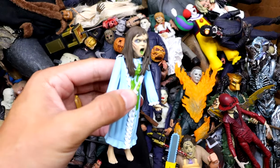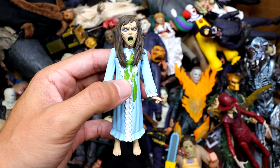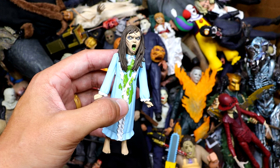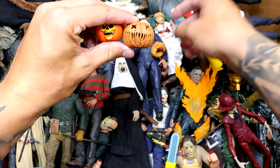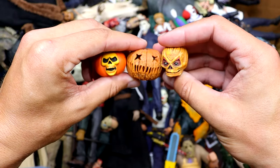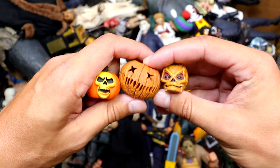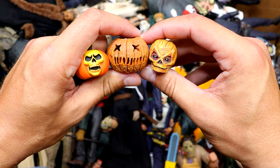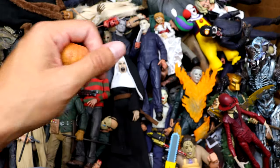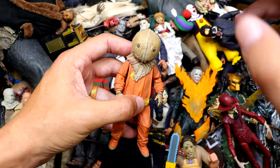Next up we have some Toonie Terrors. We have the Exorcist right here with the vomit on her sweater already — Mom Spaghetti. She also comes with a projectile vomit accessory. We have a few pumpkin heads — like three different versions. I think one came with the Sam Ultimate as an alternate head sculpt. Pretty cool accessories. NECA is always adding so many different accessories, which makes it really cool.